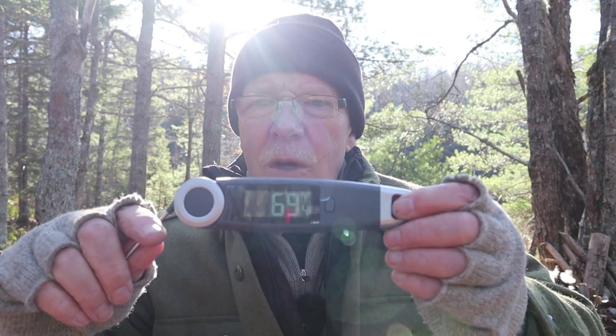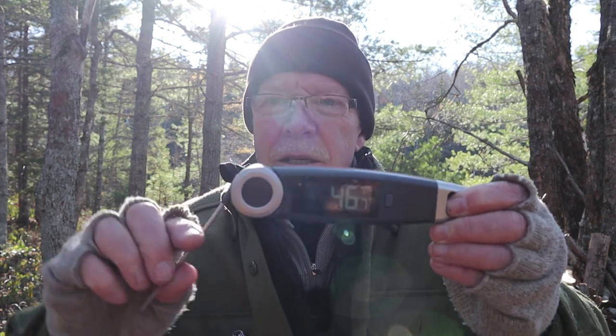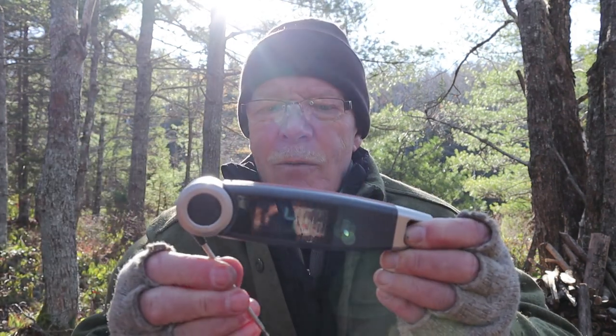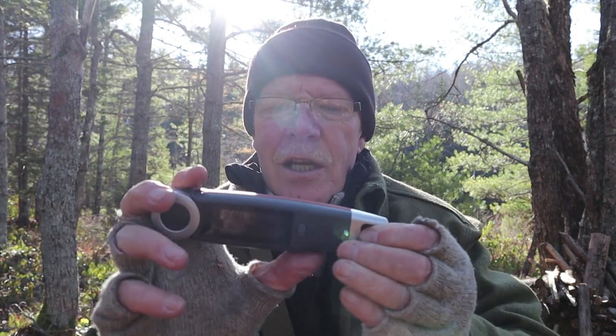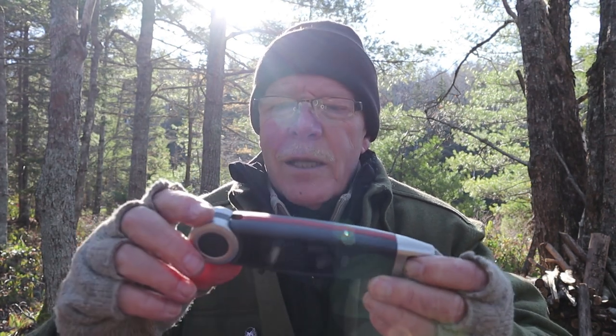It has a 270-degree rotation probe. It turns on right away as soon as you rotate the probe — there is no on-and-off button. You can go straight out or if it's an awkward angle you can go all the way around and it still works. When you close it, it shuts itself off. So no on/off button — just a matter of opening up the probe.